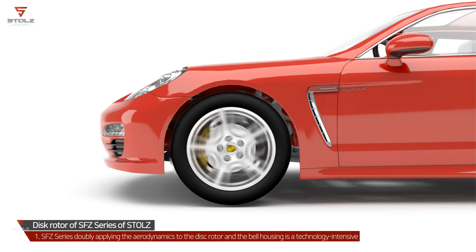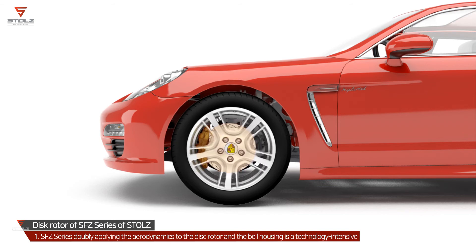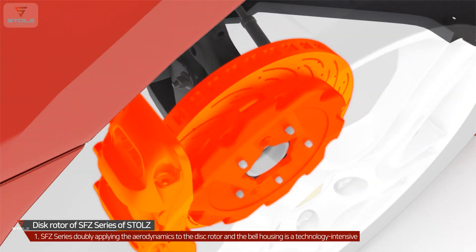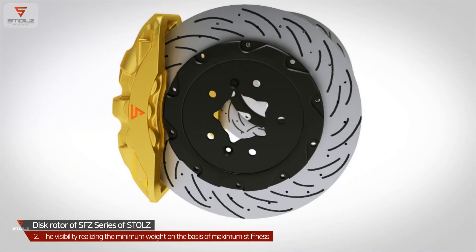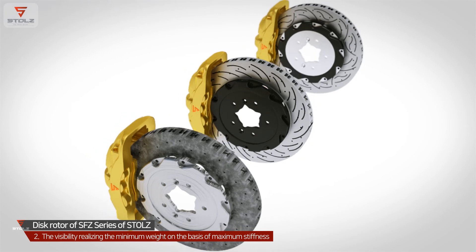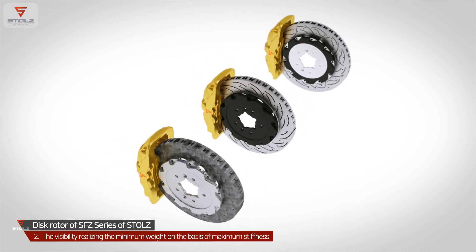The disc rotor in the SFC Series doubly applies aerodynamics to both the disc rotor and the bell housing, making it a technology-intensive new-concept ultra-disc rotor that minimizes performance degradation against heat. This innovative ultra-disc rotor, even considering visibility, realizes minimum weight on the basis of maximum stiffness as the basic design, and is a new-concept disc rotor harmonizing design and high technology.